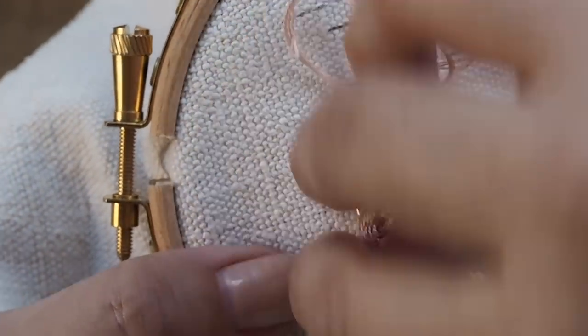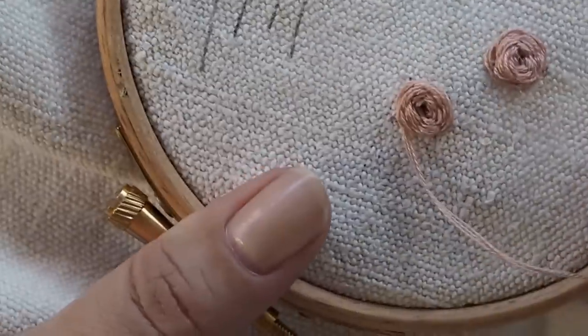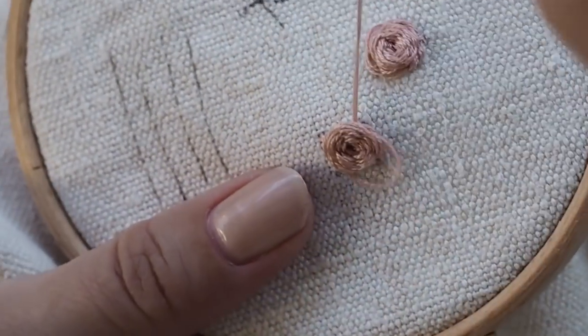The more you cover it the better, and then when you get to the end you just put the needle through to the back of the work and secure underneath.